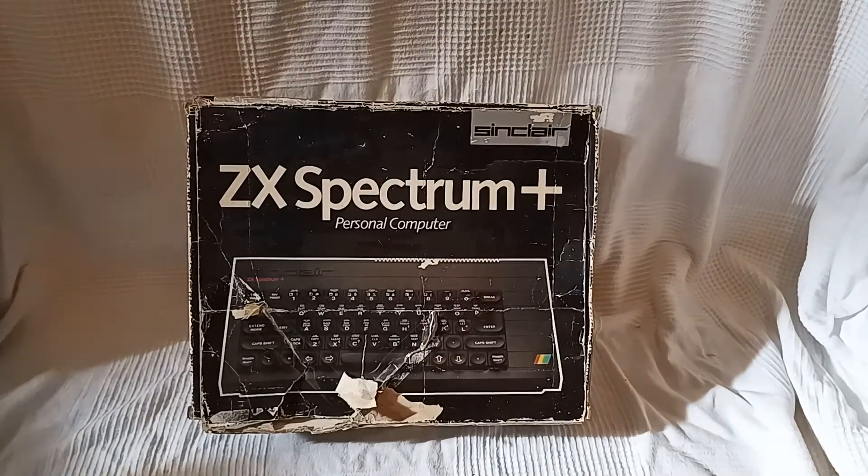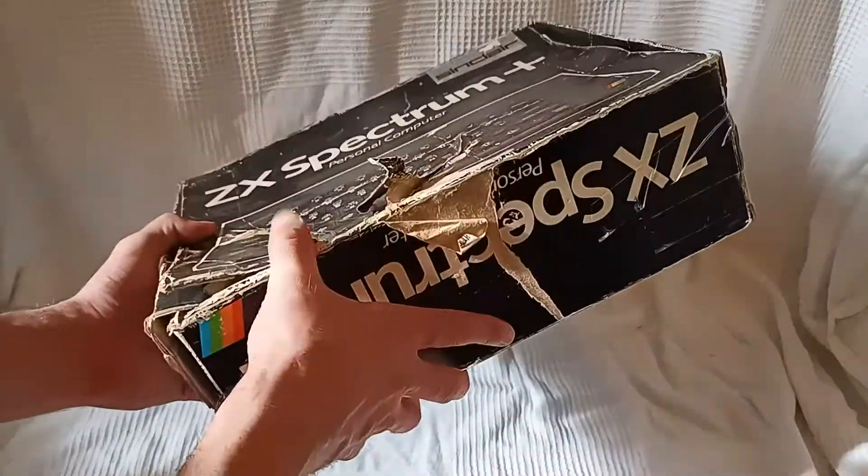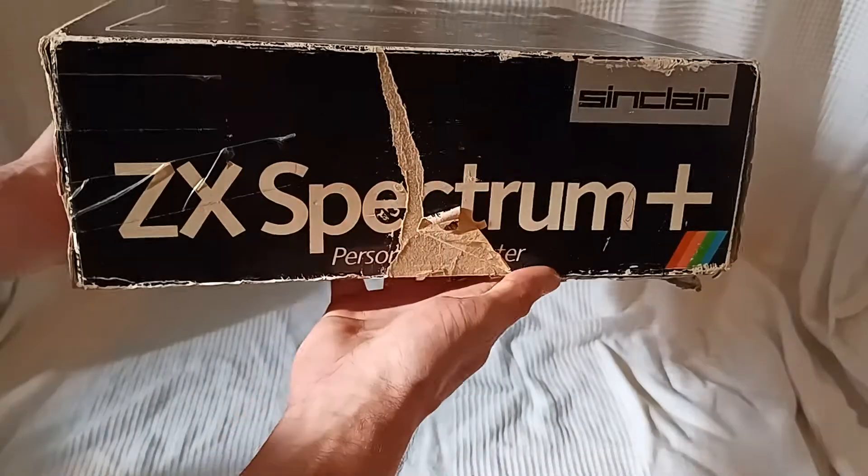There's not much going on on the box, so we'll be short and sweet, but we'll inspect it — it's a bit battered, a little bit battered.